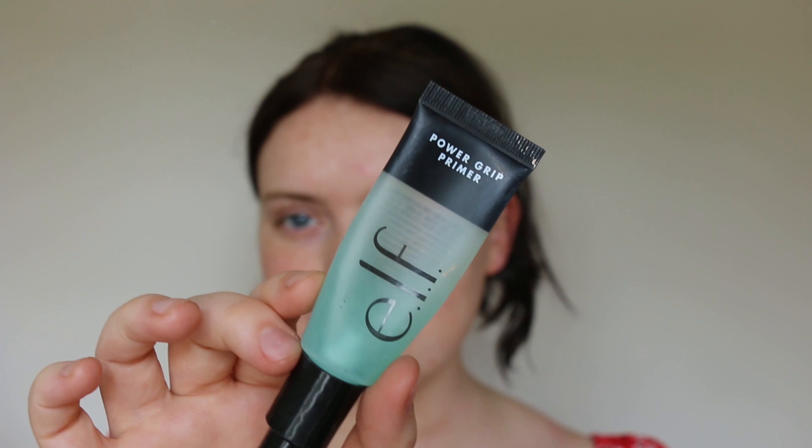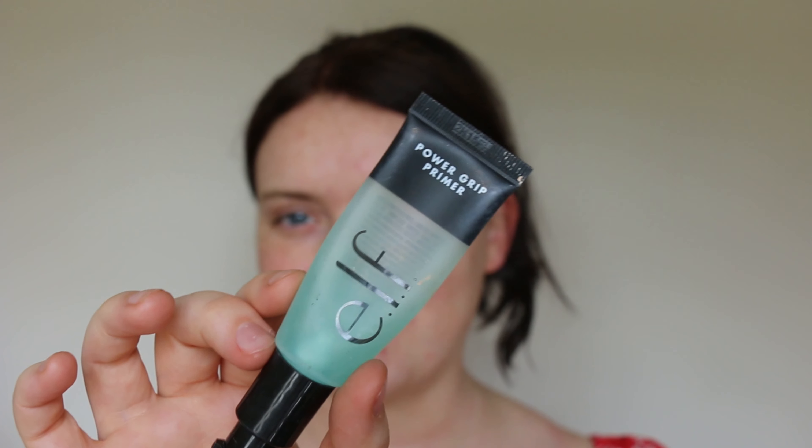So if that sounds like something you're interested in, please keep on watching. I'm going to start off with the e.l.f. Power Up Hydro Grip Primer — I always call it Hydro Grip — just to prep and prime the skin.